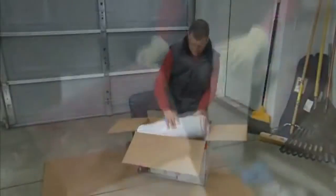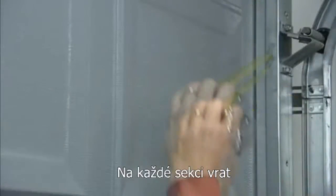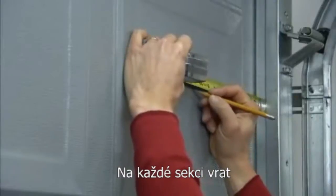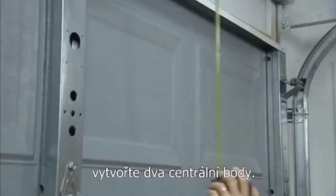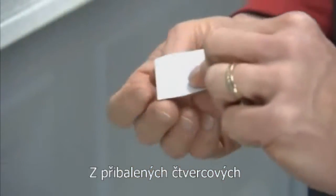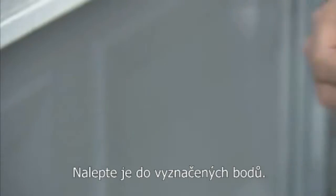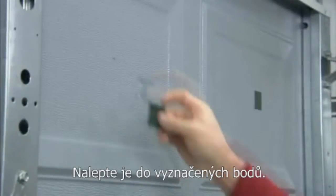first open the box and unroll the panels on a flat surface. Then mark each door section in two places. Each mark should be halfway between the edge and the center of the panel. Peel the release paper from one side of the adhesive tape in your kit and firmly press the tape into place over each mark.